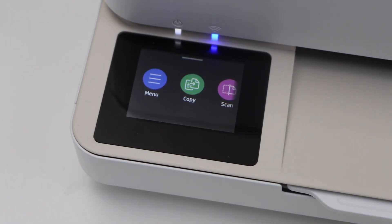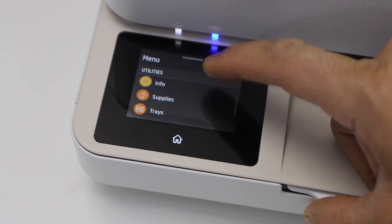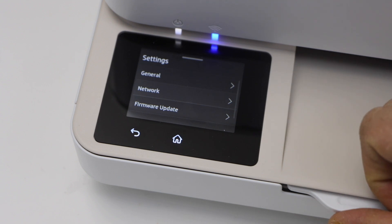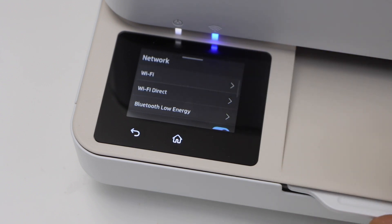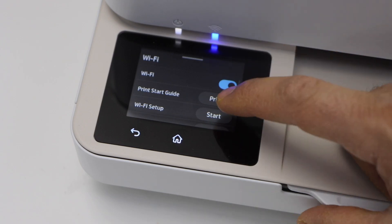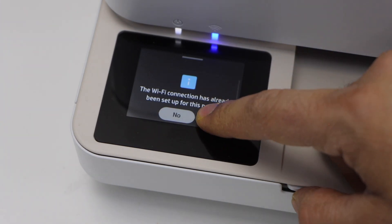The first step is to go to the printer display panel. On the display panel, connect the printer to the Wi-Fi network. Click on the menu, scroll down, click on Settings, then Network, then Wi-Fi, and select Wi-Fi Setup. Activate the button first, then click Start Wi-Fi Setup and click Yes to confirm.